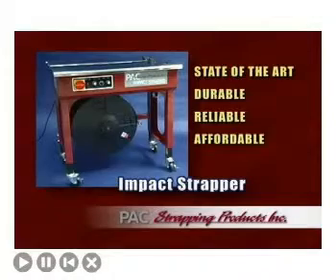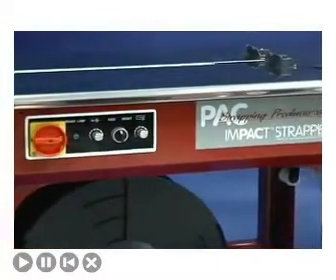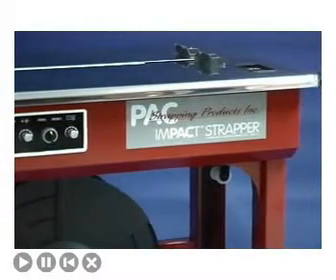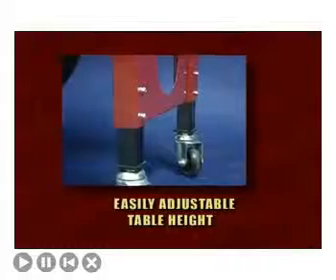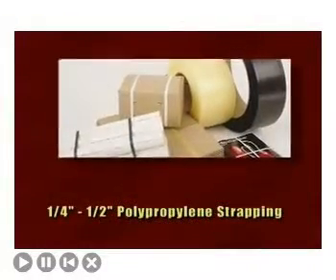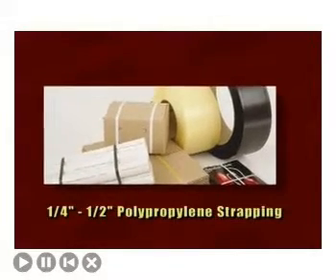The simplistic design of the Impact Strapper eliminates chains, belts, and pulleys, reducing maintenance expenses and increasing uptime. Tension and reliability are increased by utilizing safe 24-volt direct-drive motors. The table height can be easily adjusted to adapt to different work environments, and the Impact uses economical polypropylene strapping in widths ranging from quarter-inch to half-inch.